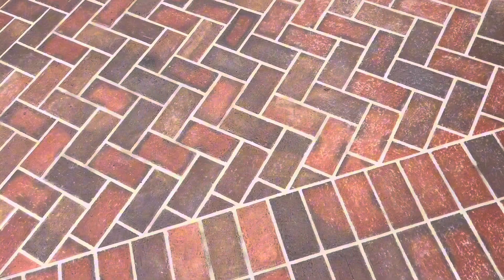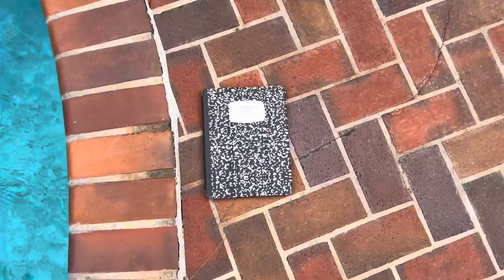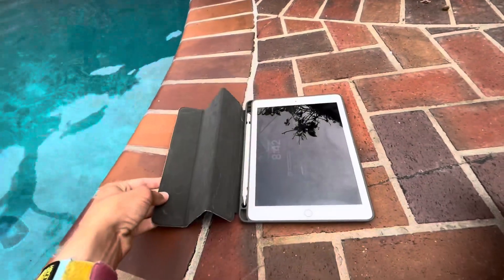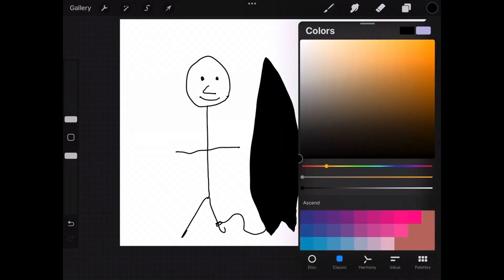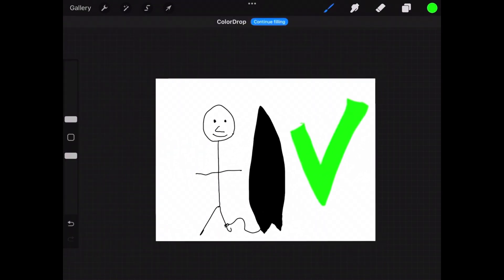I want to make something sick, but first I need an idea. I need something to make these ideas on. This might look like an average composition book, but it's the iPad. So now I just need to get to sketching. Now we need to start printing.